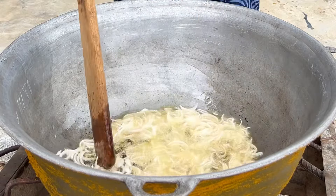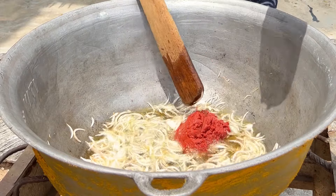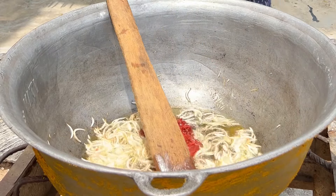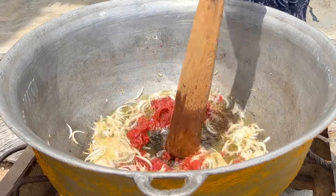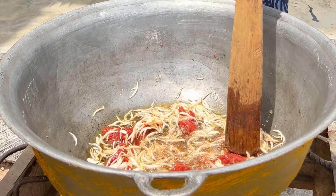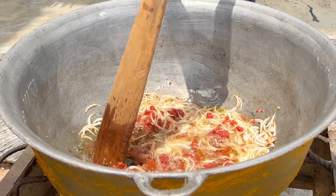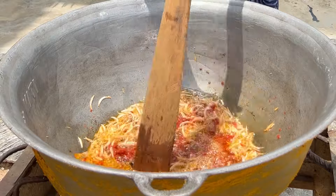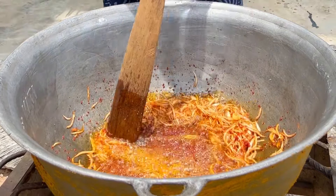Make sure those onions are well fried, just like you can see in this video. Then we're going to add some tomato paste — yes, we'll be using tomato paste for this recipe. Ensure that your tomato paste is well fried, because you don't want that kind of jollof that is so acidic it slaps you. That happens because the tomato paste was not well fried. Please fry this very well until it has a crumbly texture.